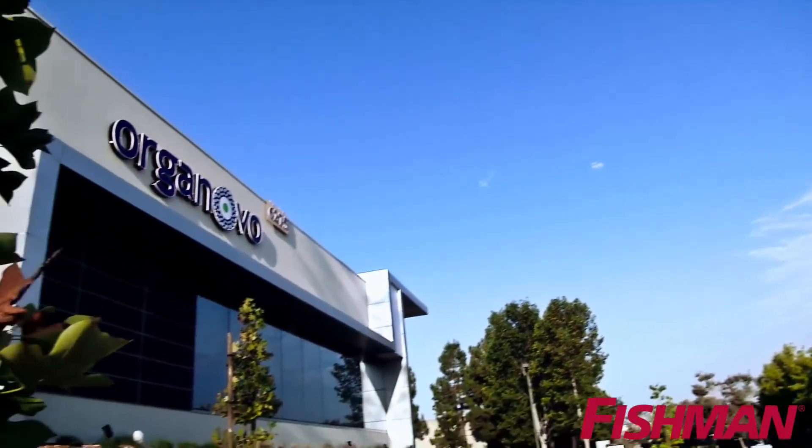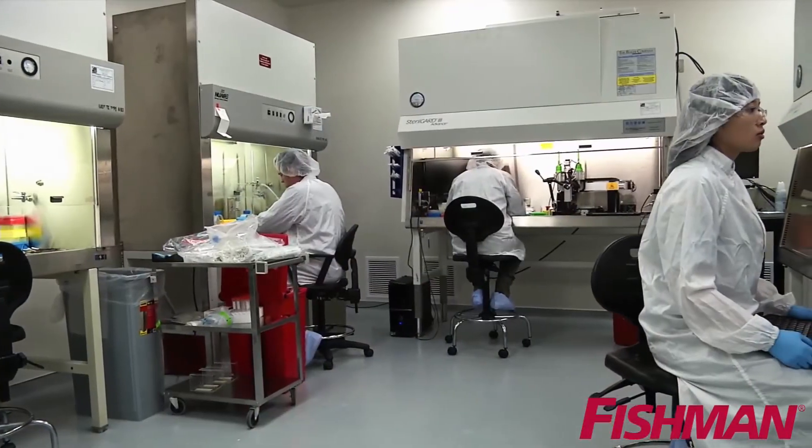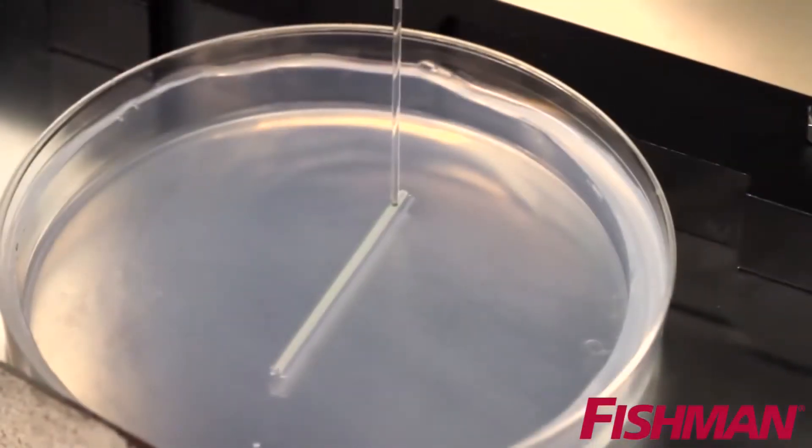Organovo, the global leader in bioprinting technology, uses the Fishman Airfree Linear Drive System in the fluid dispensing of human cells.